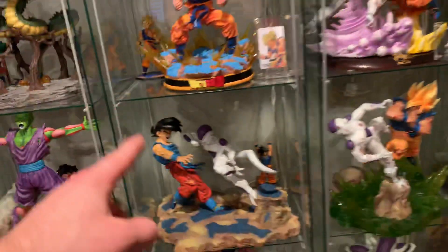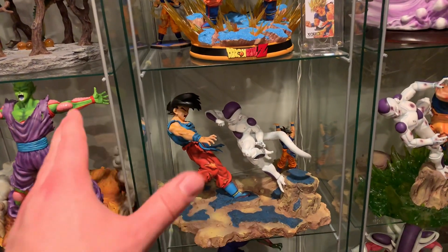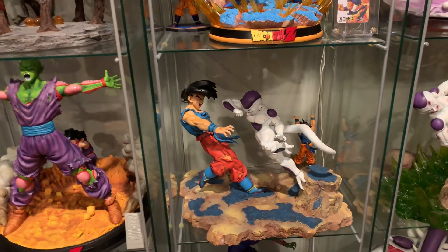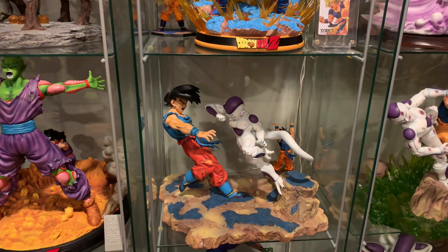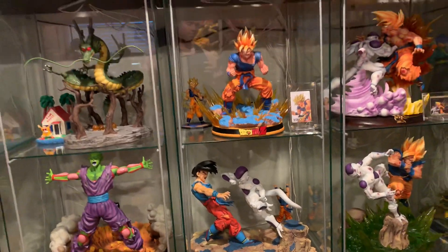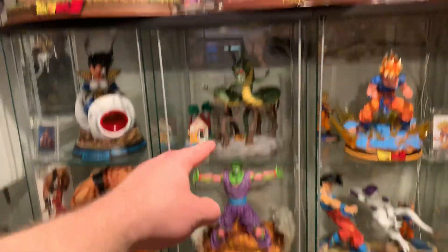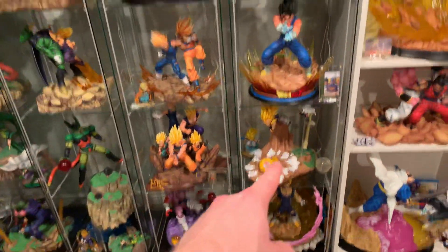After that, number eight is Frieza versus Goku — very plain base, very plain detail. It was good at the time, but compared to the newer stuff it's just more plain looking. That makes number eight on the list.